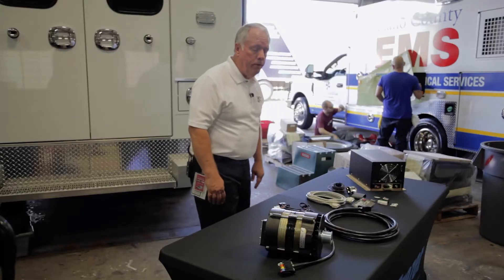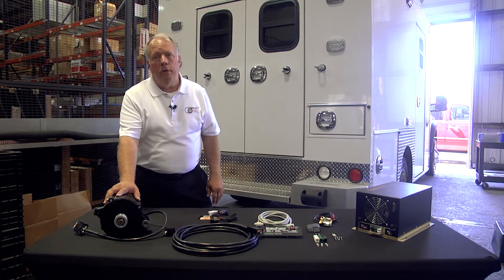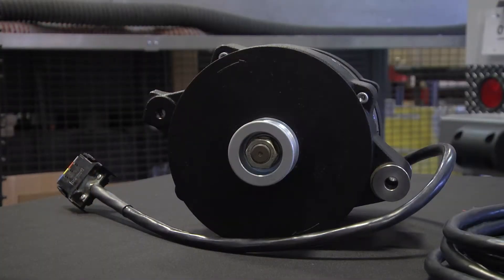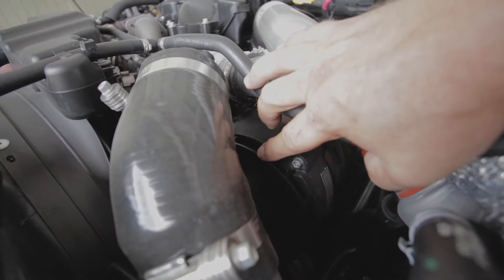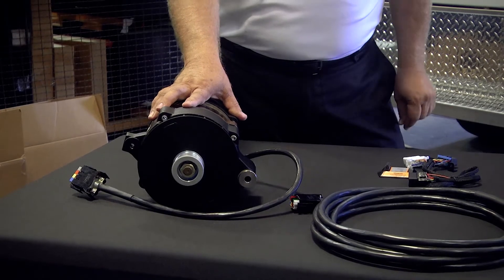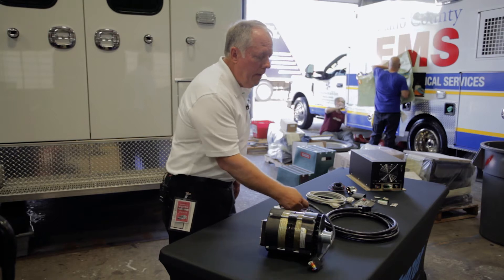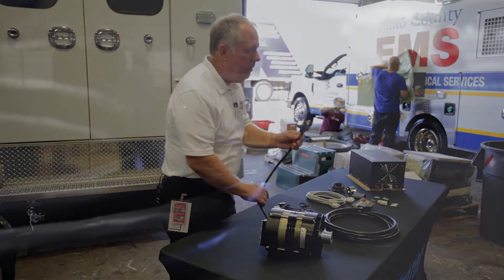I'm going to start with the generator here. It typically is our 6300-watt generator that we put on most ambulance packages. It does mount under the hood in its own bracket. It gets mounted to the side of the engine. Another pulley gets mounted to the front of the engine and we go into our own belt loop. It produces the raw power. It comes out as three-phase through the pigtail that comes through it.